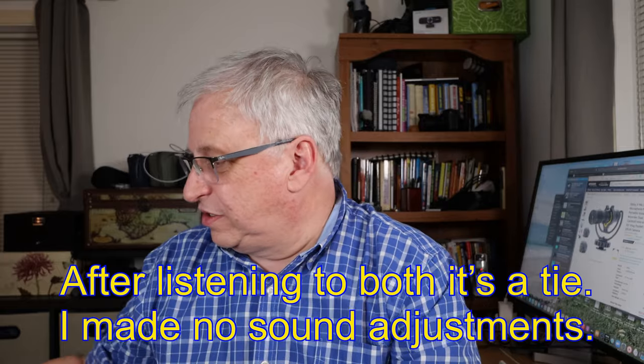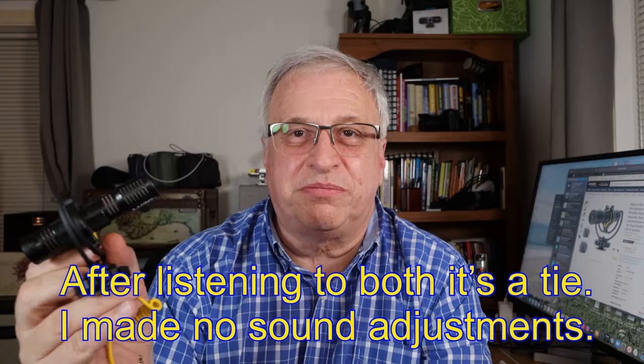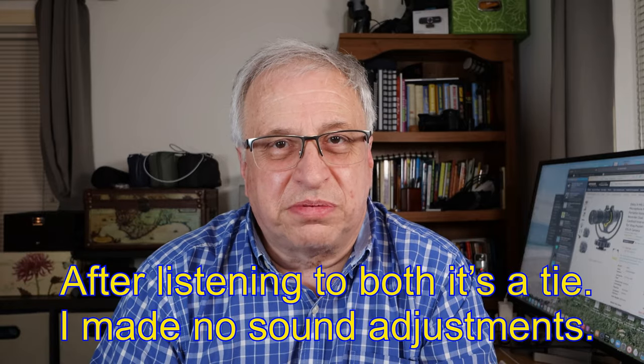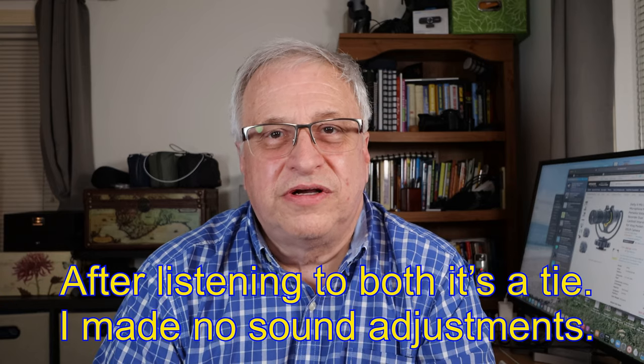Now switching to the Rode Video Micro — about the same distance away. This mic isn't picking up quite as loud; we're a little softer. But keep in mind this mic is three or four years old compared to brand new right out of the gate, so this one comes in a little louder. This is the Rode Video Micro — I bought it three-plus years ago, and this one I just got yesterday.